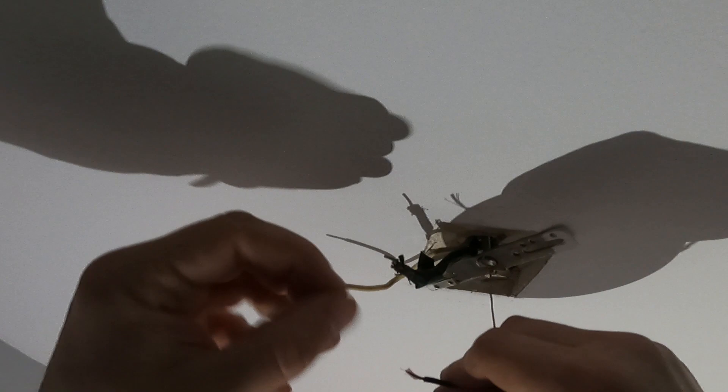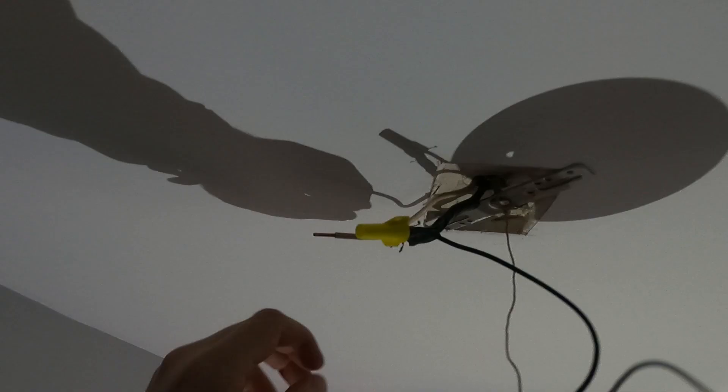This is very easy. You're going to connect black to black — like that. You just push these on and twist them clockwise like you're tightening up a screw. Now white to white — push them on, tighten them up.